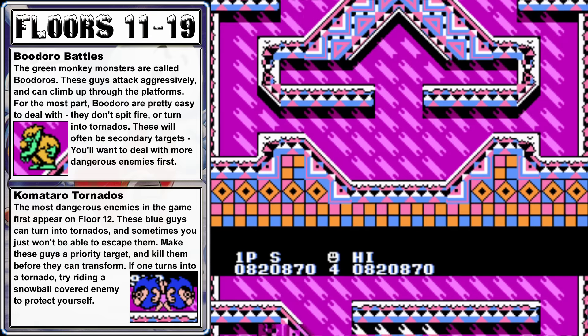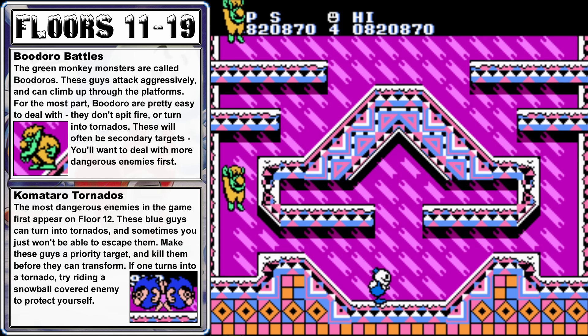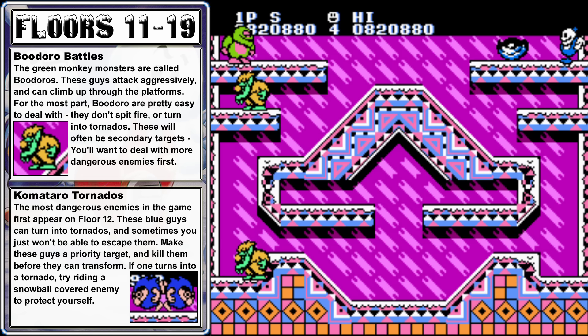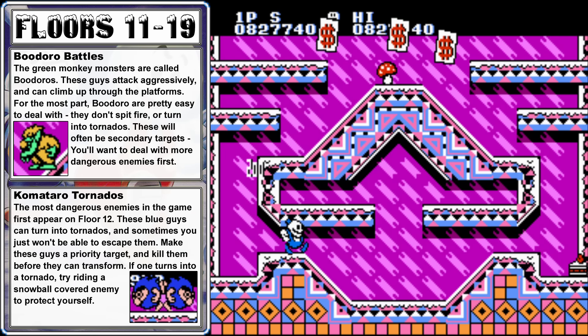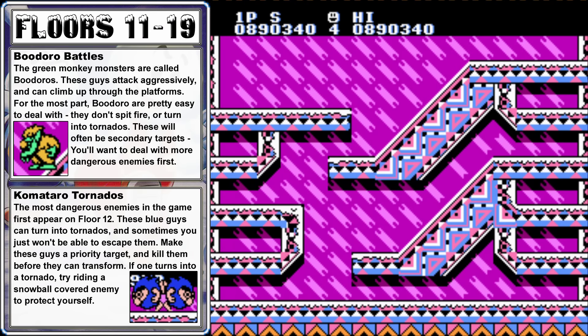Floor 16 is an easy one. Climb up on the right side, freeze the enemy at the top, and hold him in place until the enemies on the left side drop down, then push him off to the left to clear them all out. Make sure you're at the bottom of the screen to grab those dollar bills — they do not remain on screen for very long. Floor 17 has a single Komataro — hop up and freeze him in place, then freeze a second enemy coming over, and push one snowball into the other for a devastating double snowball attack.